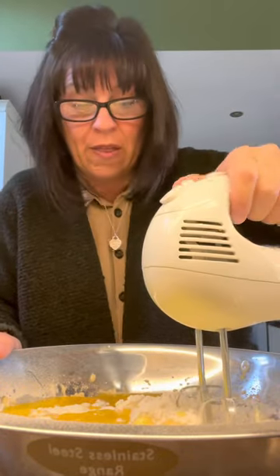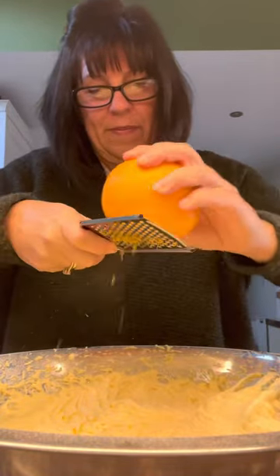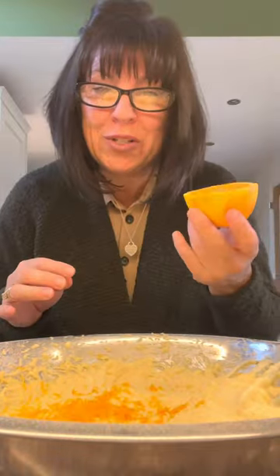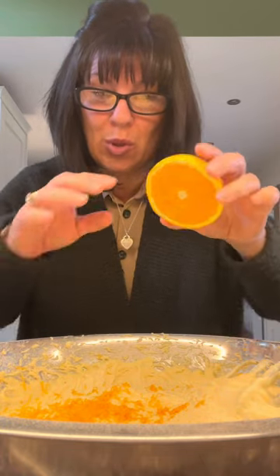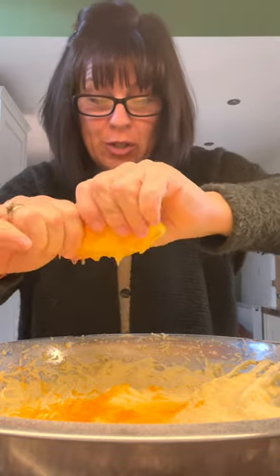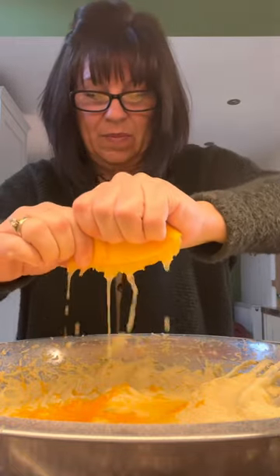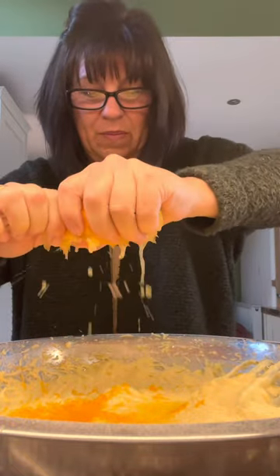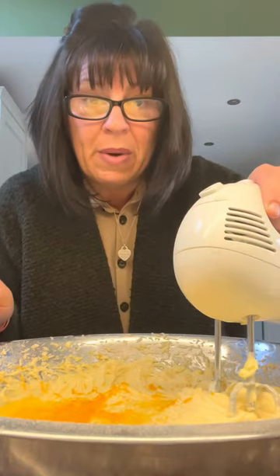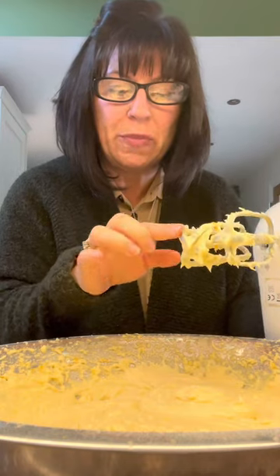Just whisk it all together. Go in with the zest of an orange. And I want 4 tablespoons of liquid, so we're going to use the juice of half an orange — that'll be enough. Give it a quick mix. Be mindful not to over-whisk your cake.